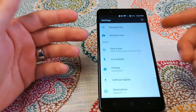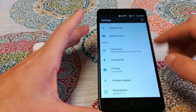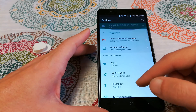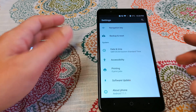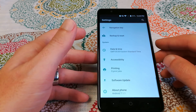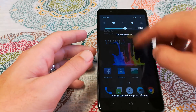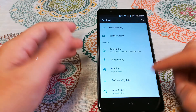That covers the System UI Tuner. You can remove it from Settings if you want and your status bar icons will revert, or you can leave it there.